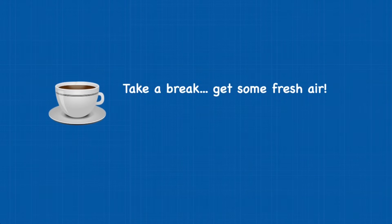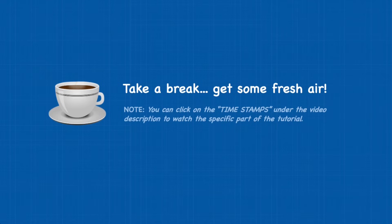If you'd like to take a break to get some fresh air or a cup of coffee, you can do it now. When you come back, you can use the timestamps under the video description.